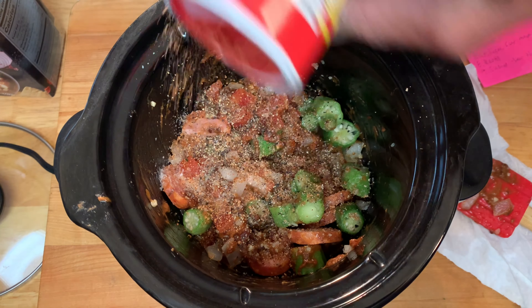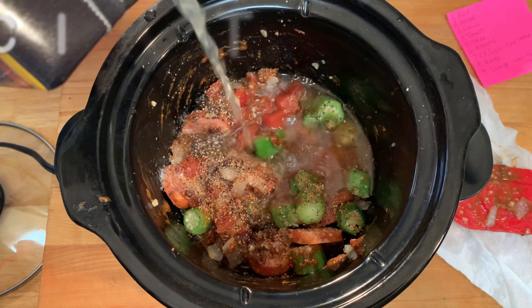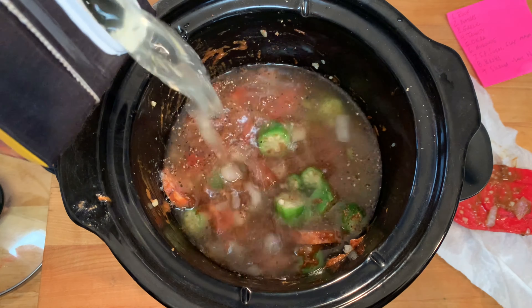Then add salt, pepper, and your choice of cajun seasoning — I'm using Slap Ya Mama. Add a little sugar to take away that tartness of those tomatoes.